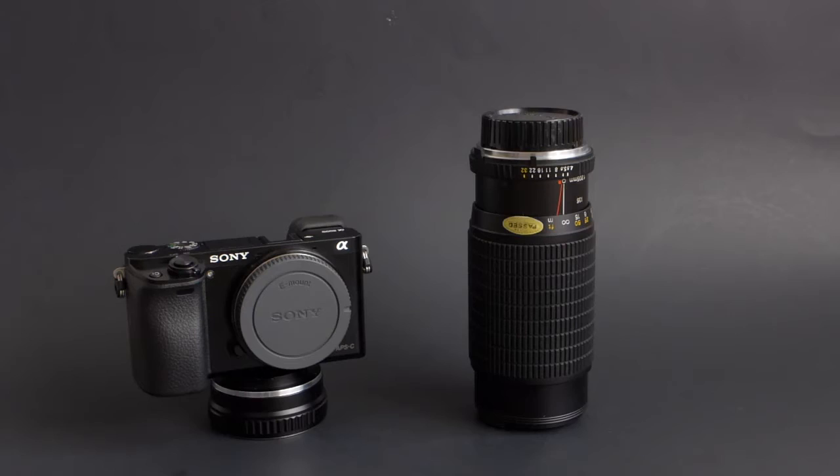What's up everybody? Today we're taking a look at the Osawa 80-205mm f4.5 on the Sony a6000.